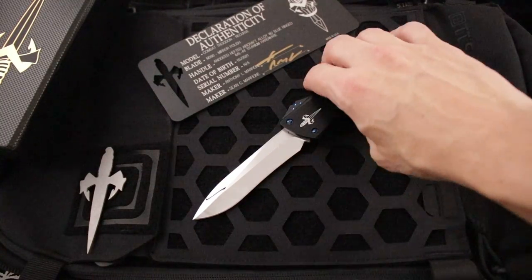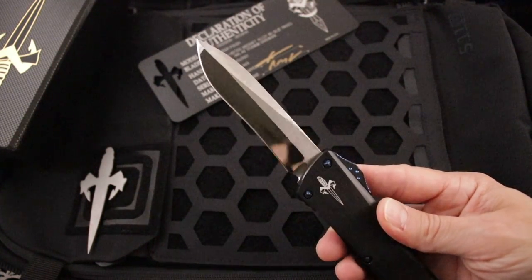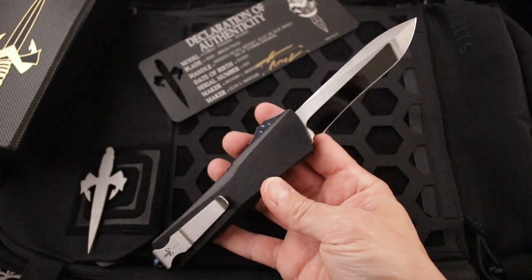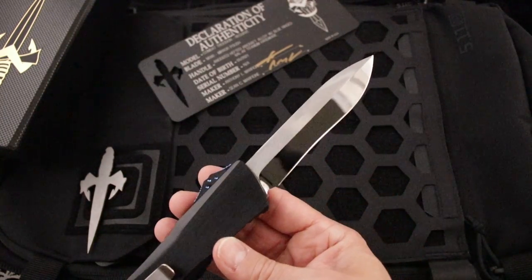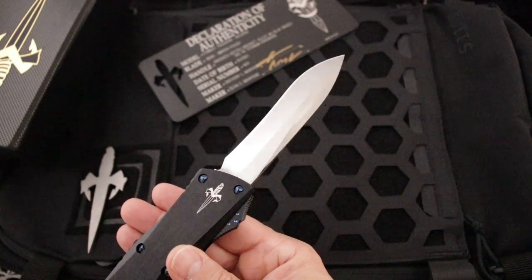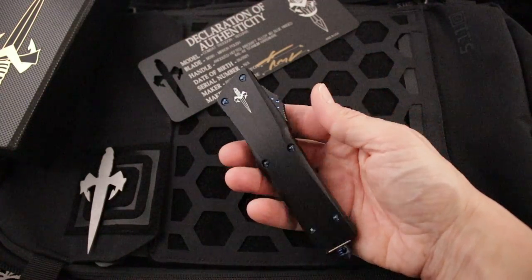What's up friends? Clayton with eKnives.com. Mirror Polish Recurve Combat Troodon from Marfion Custom Knives — just got these in.